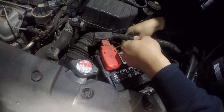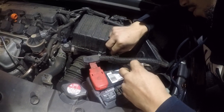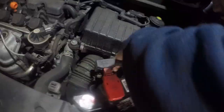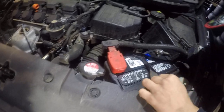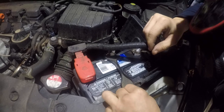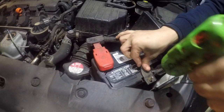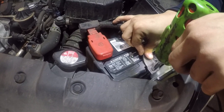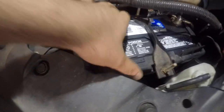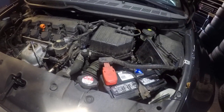Make sure you put the holders back on — this is gonna hold the battery down. All right, so once you have the battery locked down, you're done. That's how you change your battery on a 2008 Honda Civic.